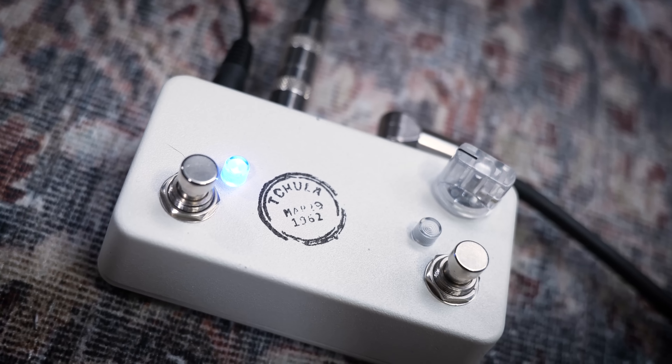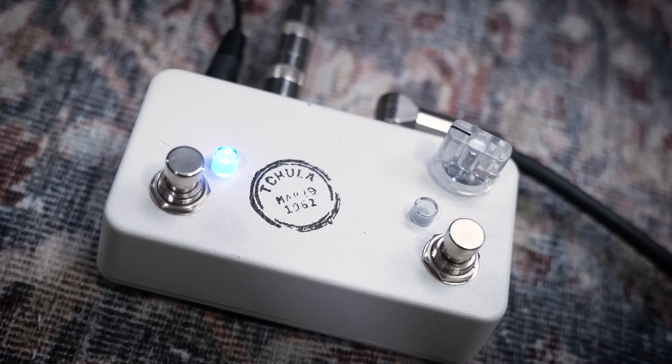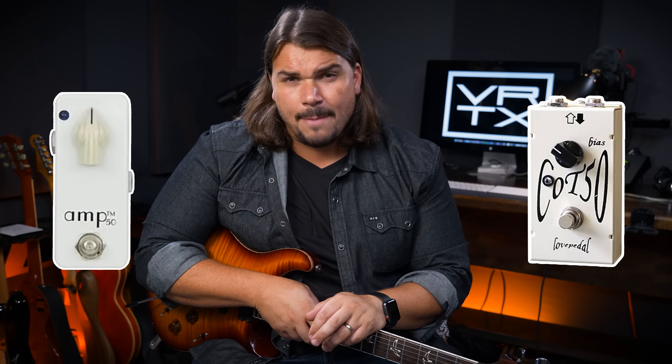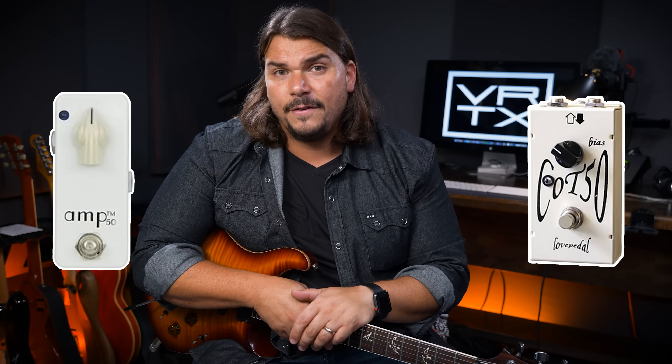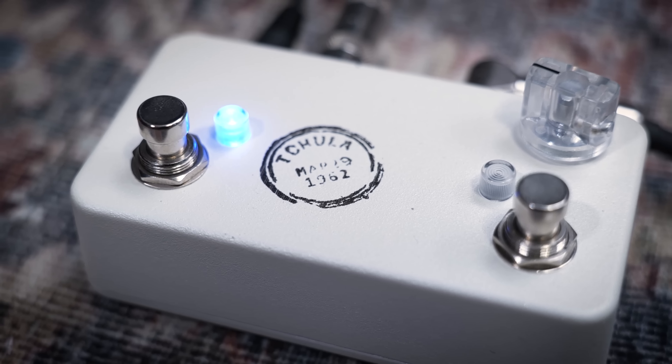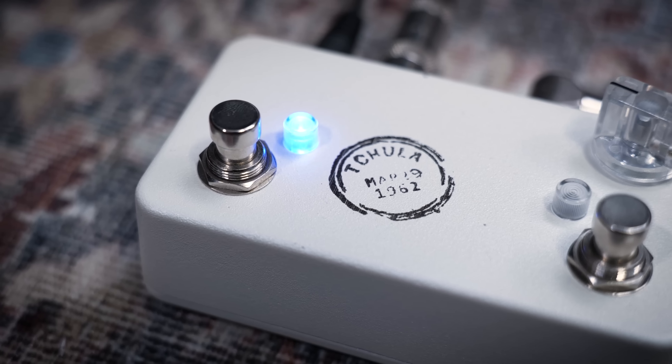If you have those pedals already and want to combine them, I highly recommend you try it. And if you want to spend $99 and get the Tone Secret from Sweetwater, I think you're going to be really happy with how dynamic it interacts with your guitar and amp. With the Chula from Love Pedal, you can really only get those from Love Pedal. The Cot 50 is another alternative, and they also have a miniature version called the Amp 50. I believe the one I have here is a reissue version, and Love Pedal does still make them, so check their website.